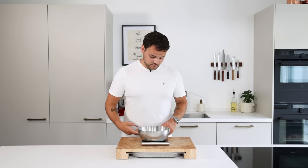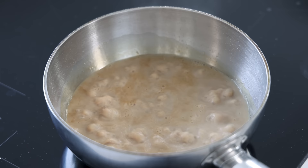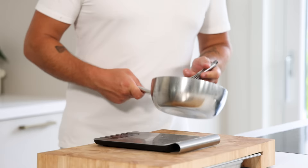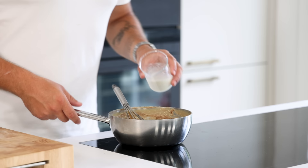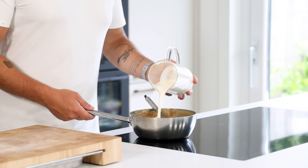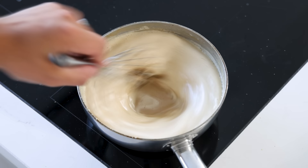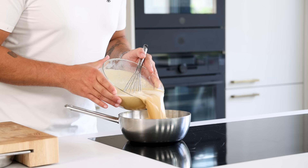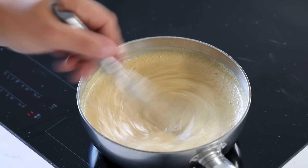Now for the Baileys ice cream. First weigh your empty pan — mine weighs 930 grams. Then pour 400 grams of Baileys into the pan and reduce it till it weighs 180 grams. Mix it every now and then to prevent it from burning, especially once it starts to thicken. Then weigh your pan to see how much it has reduced — the end weight needs to be 930 plus 180 equals 1110 grams. After that add 220 grams of milk, 330 grams of cream and 125 grams of sugar. While stirring, bring to a boil. Then pour 100 grams of egg yolk into a bowl and while stirring pour the boiling liquid onto the yolks. Pour it back into the pan and while stirring heat to 85 degrees Celsius. Then turn off the heat. Add 3 grams of ice cream stabilizer and mix once more.